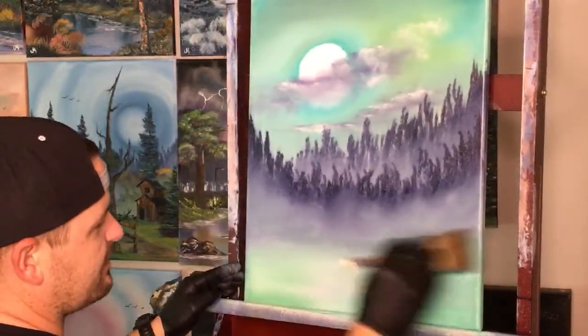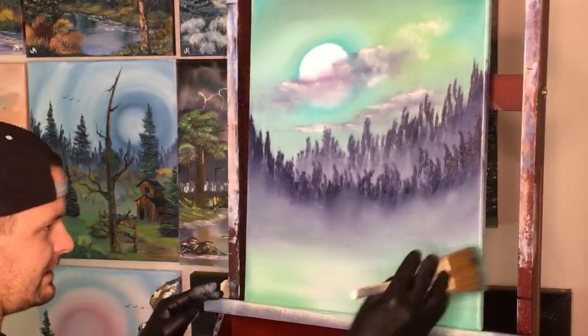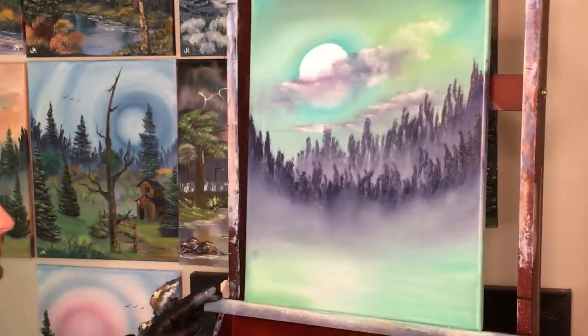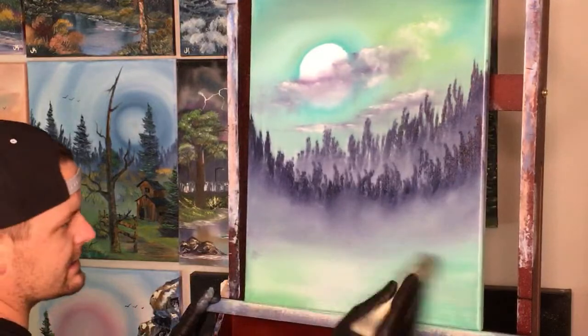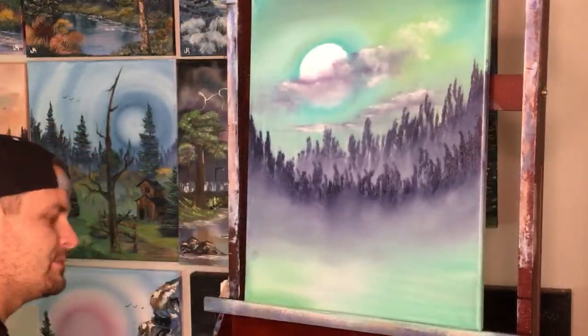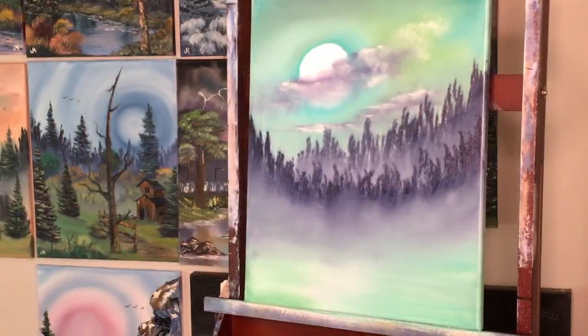I can almost see a hill coming down this way. I love how this fog looks — it's very nice. Okay, stop stalling Josh — let's take a step back and look at it.